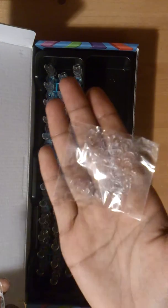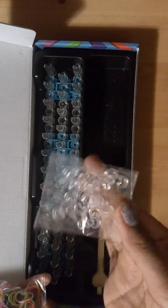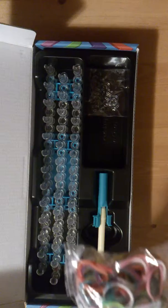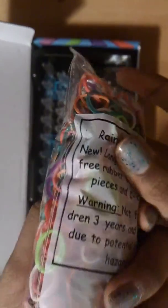And these are the C-clips — it says there are 25. I thought it was 24 but it says 25 on the box. The band packet says new longer lasting latex free rubber bands, 600 plus pieces and C-clips. So there are more than 600 bands in here and I think I can make up to 24 bracelets. There are jelly and regular bands — you can see the purple jelly and the regular purple is in there somewhere too.